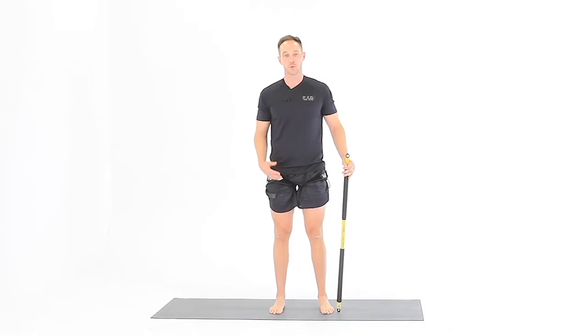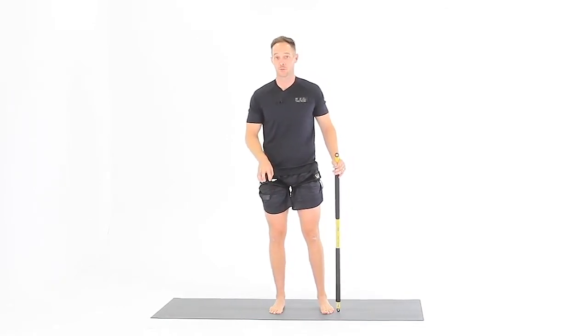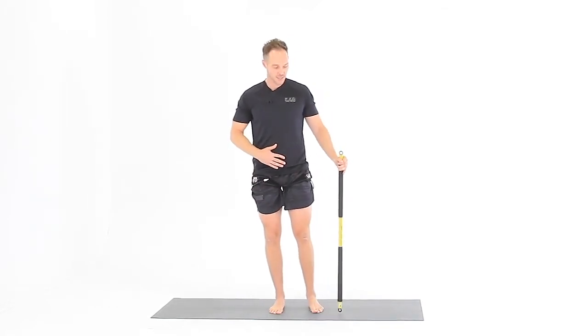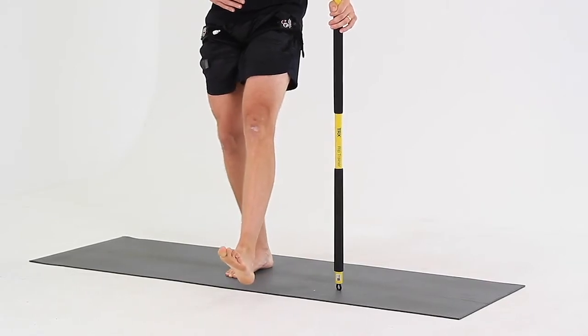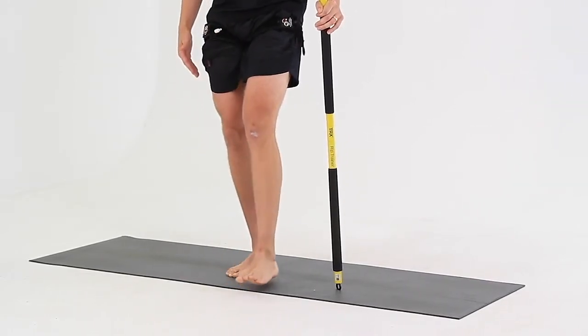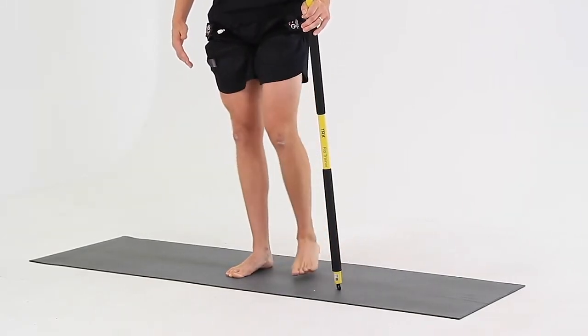For the three-way toe tap, you want to begin by pressing your big toe into the floor to grab the floor with your foot. Relax your knee, keep your stomach tight, hang on to something, and you're going to take the other foot — tap it in front, barely bending your knee, keeping your heel on the ground. Come back up, tap to the side, tap behind, and then switch feet.